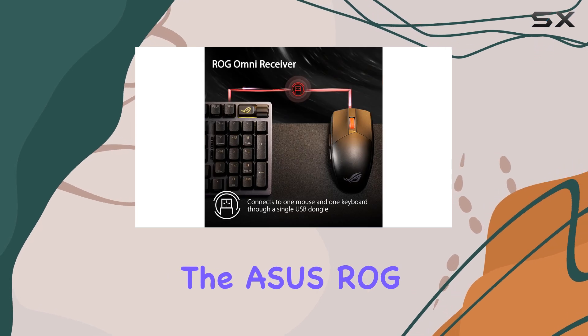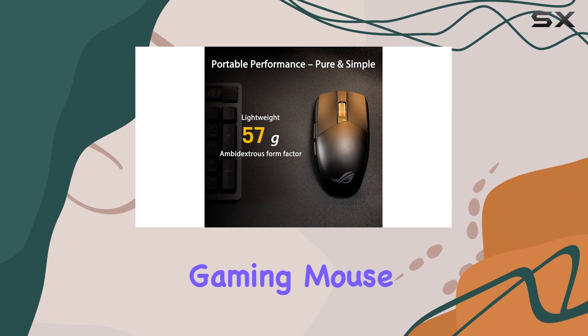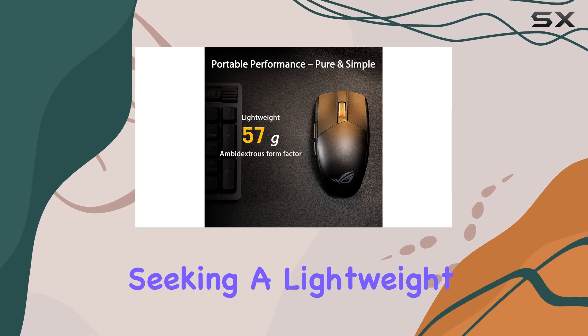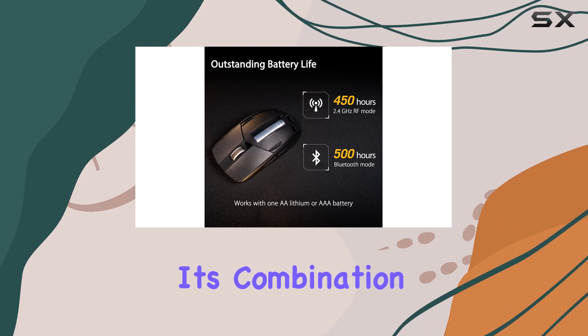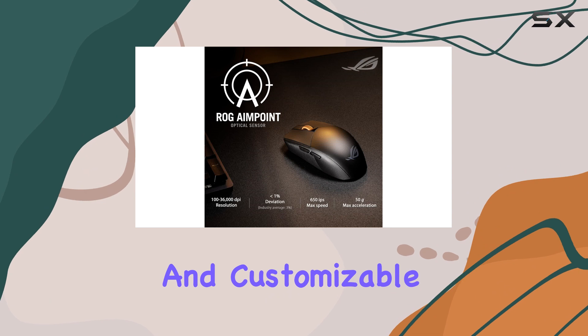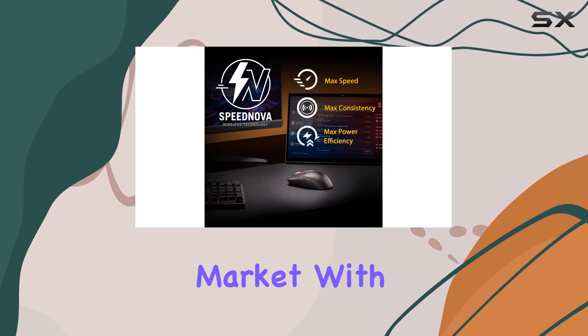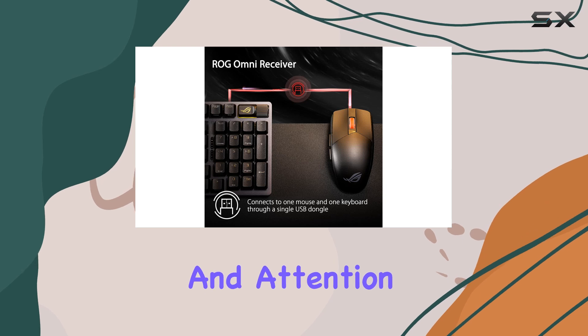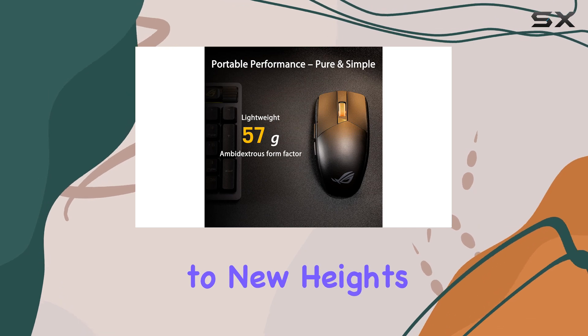Overall, the ASUS ROG Strix Impact 3 wireless gaming mouse is a top-tier choice for gamers seeking a lightweight, precise, and versatile mouse. Its combination of cutting-edge technology, wireless connectivity, and customizable features makes it a standout option in the gaming peripheral market. With its impressive performance and attention to detail, this mouse is sure to elevate your gaming experience to new heights.